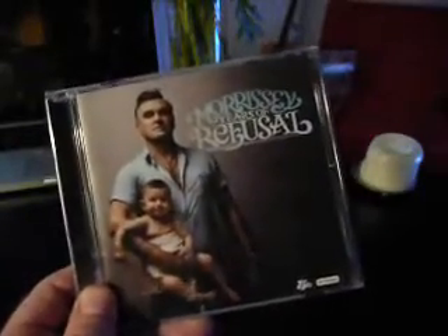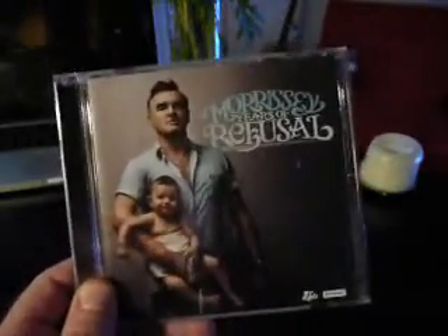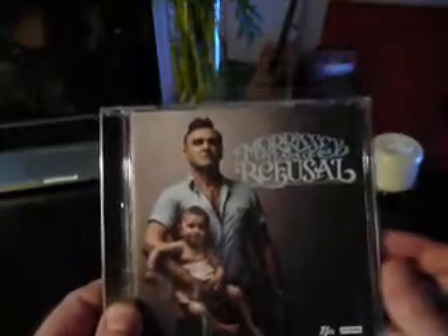What we have here is Lost Highways artist Morrissey. This album is called Years of Refusal. It's a great album, as is all of Morrissey's work in my opinion.